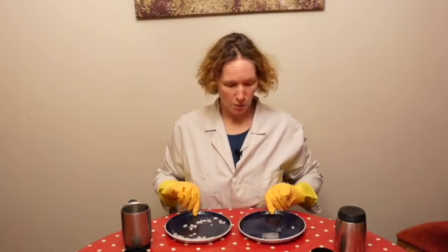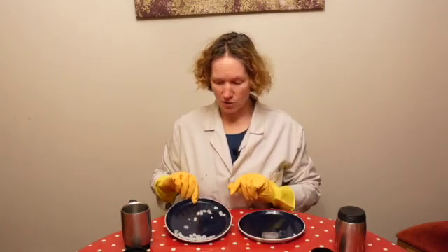So we've got our water ice, our wet ice, and we've got our dry ice. We're going to find out what this is made out of.